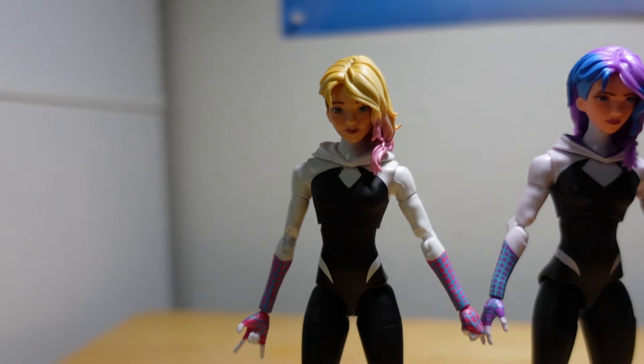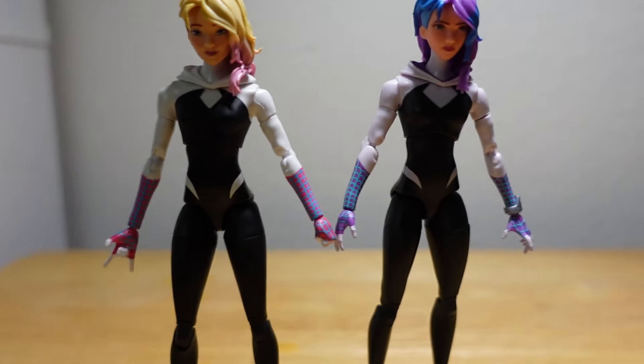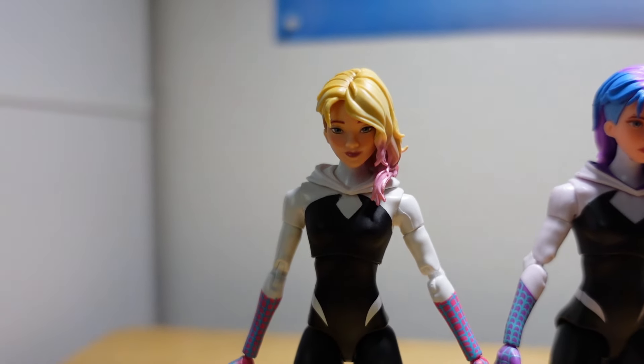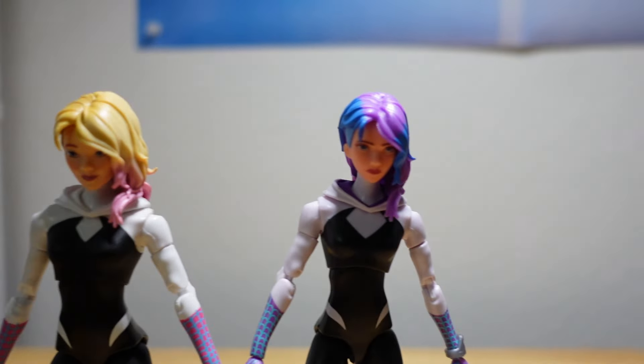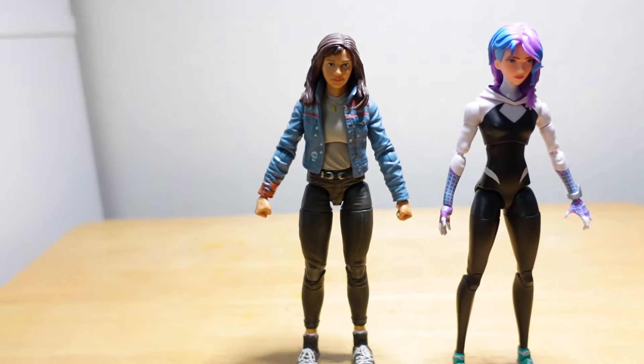Here's the other version I have — the one that came out before this new one. It's basically the same figure with different paint, but this one has more of a smile and an unmasked head, while the new one has a more serious look.